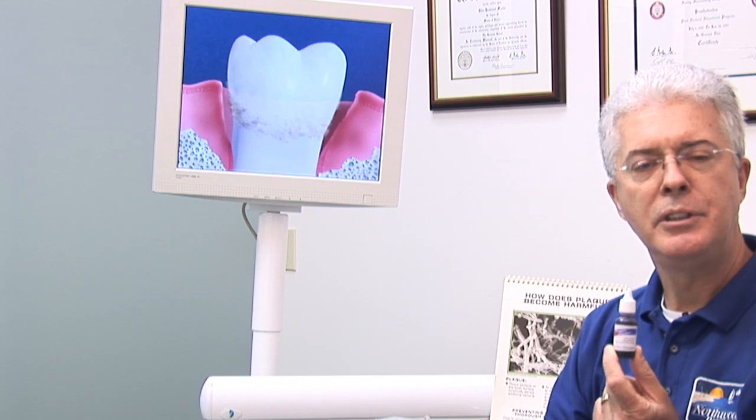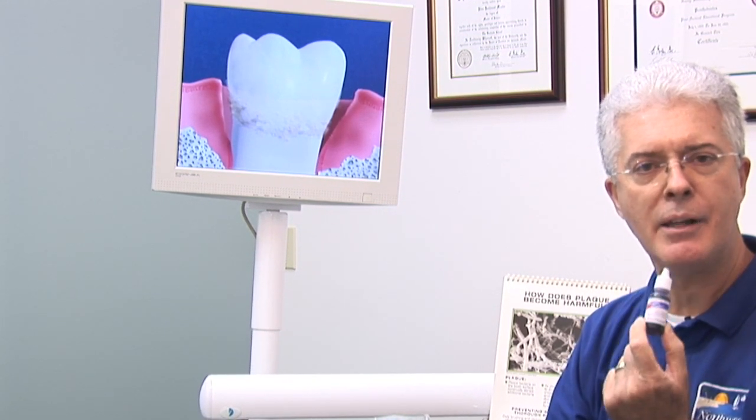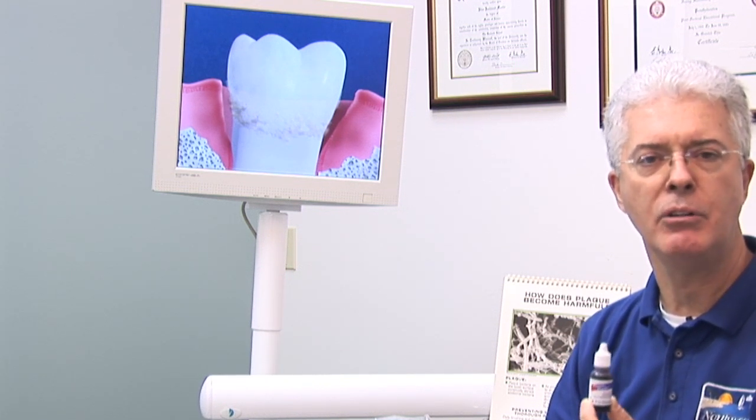So detecting plaque and actually removing it is very important to your dental health. This can be picked up at the drugstore. You can actually place it on your tongue or in your mouth, swish it around, and you'll see the red around your teeth, then floss and brush until it's all gone.